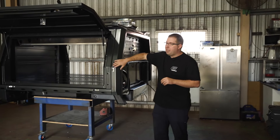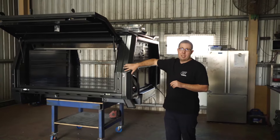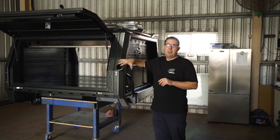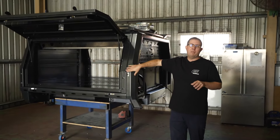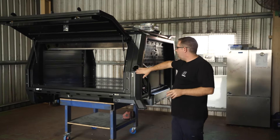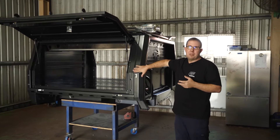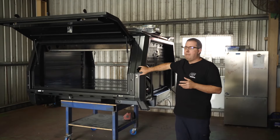One of the key features with our filler relocations is they are a billet aluminium piece manufactured specifically for us over in the UK. They are a purpose-built fitting item for our trays and canopies — so you can't just buy them off the shelf at Super Cheap Auto or a boating supply place down the road. That's a really signature piece for us and we're really proud that we've been able to source that part.